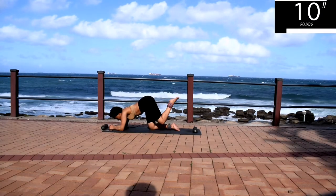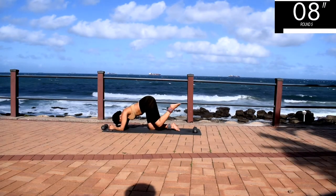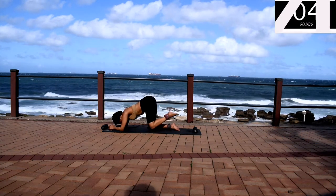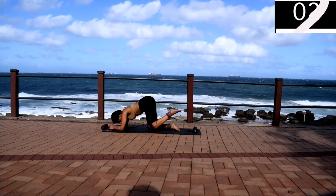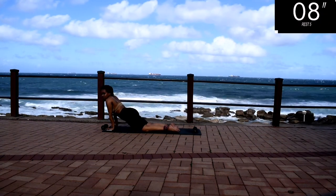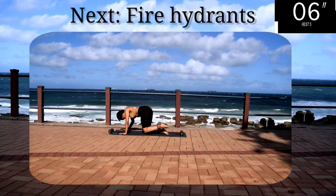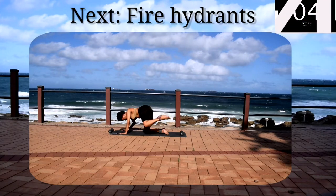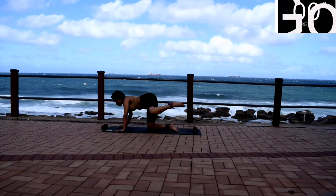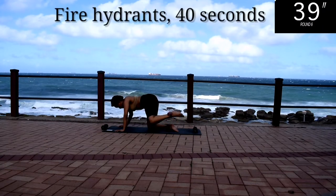10 seconds to go. Take a 10 second rest. Don't change the leg yet. Up next, we've got fire hydrants on that very same leg we were working on. Fire hydrants for 40 seconds.